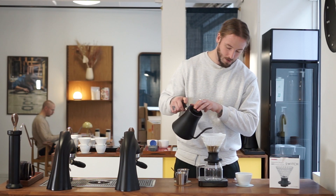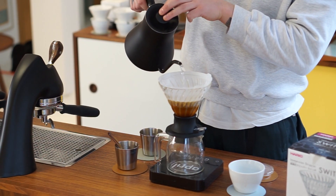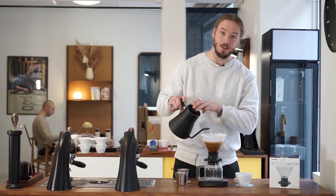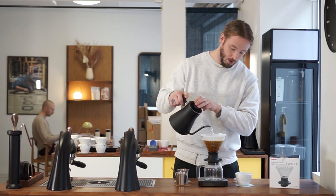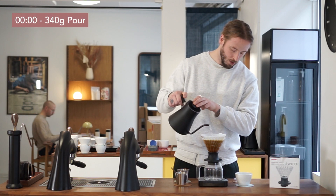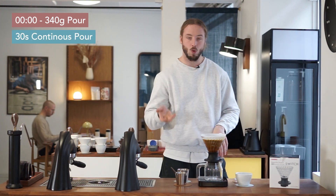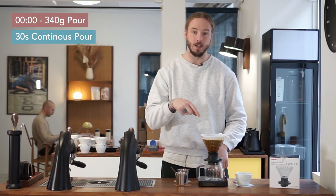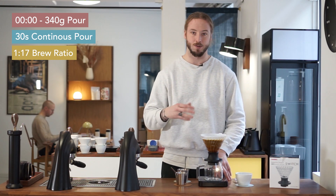The water sits at 92 degrees Celsius and we're going to make one quick continuous pour. One critique towards cone brewers is that it's hard to make sure you're saturating all the coffee evenly. With an immersion version like this, it's actually easier — we can be fairly sure all the coffee beans are saturated. We're pouring up to 340 grams of water in a 30-second continuous pour, making sure all of that coffee is saturated. This gives us a brew ratio of 1 to 17, which is the exact same ratio we use for cupping.